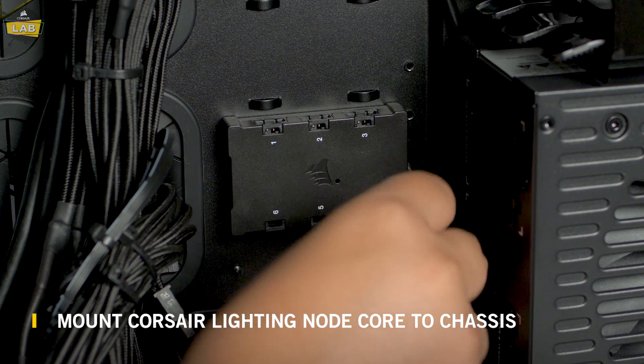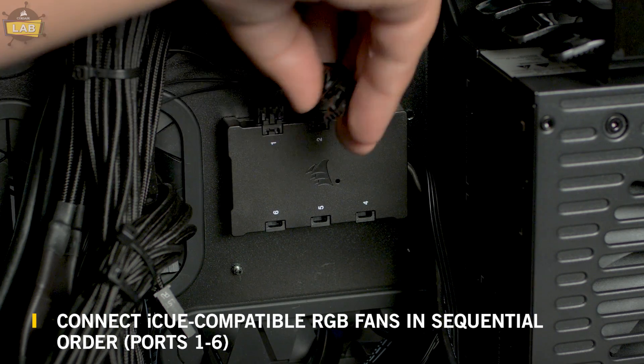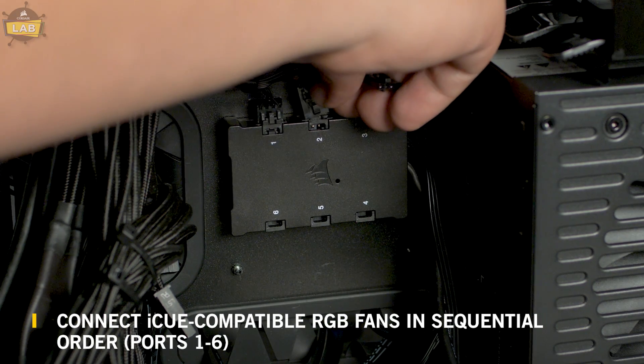To install a Lighting Node Core, simply mount the unit to an open location in your case using the provided double-sided tape. Install your fans in your case and plug them into the Lighting Node Core in sequential order.